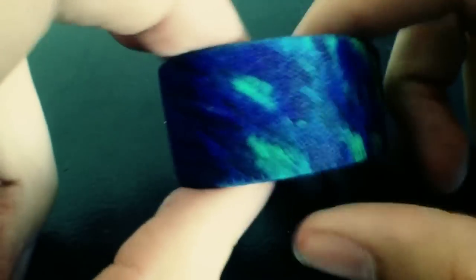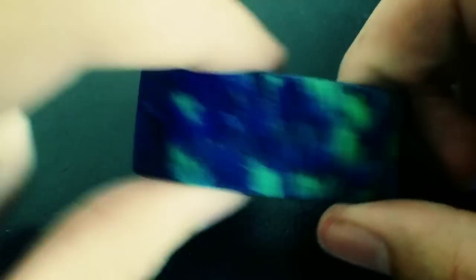Next one up is called Pigeon, so it has some pigeon feathers on there. I love the colors on pigeons — I've always noticed them when they're pecking at my leftover scraps on the ground.